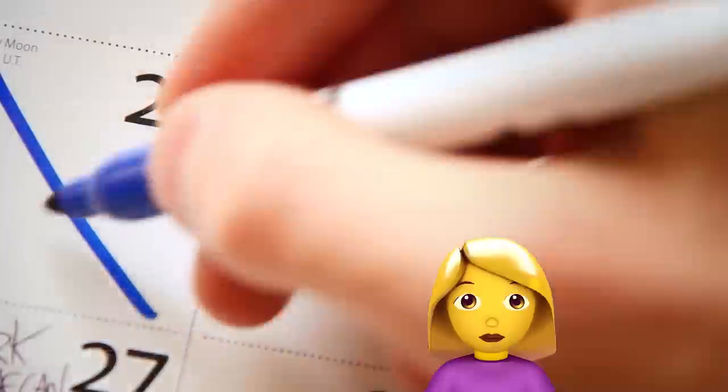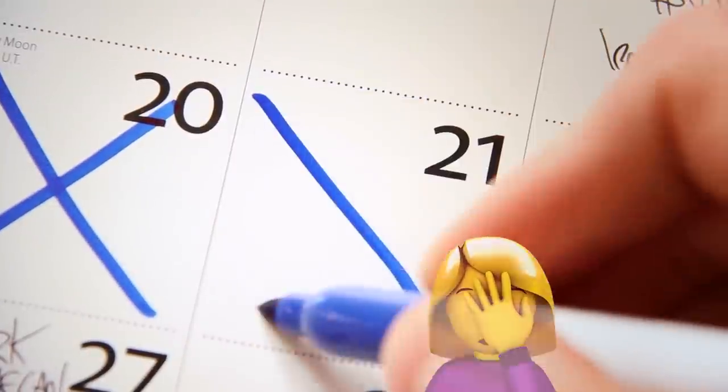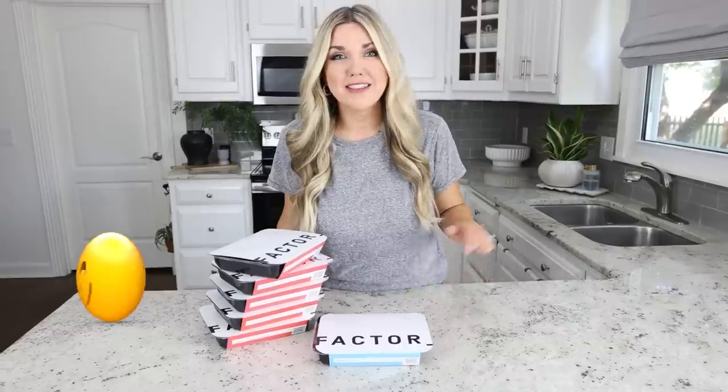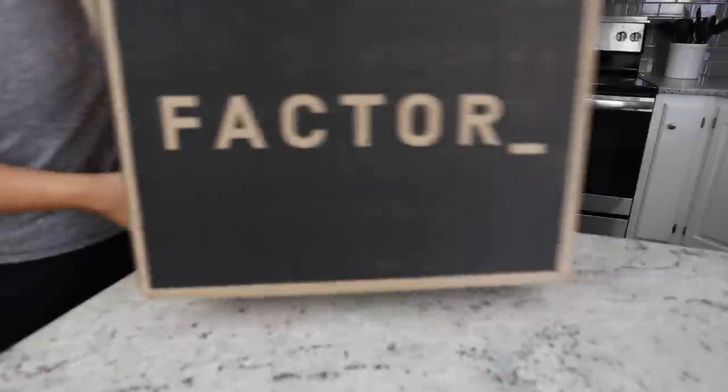Looking at my calendar, my kids are running to camp and I have a busy work schedule — it's hard to eat healthy. For dinner I love HelloFresh, but for lunch I need something quick and delicious. That's why I love Factor.